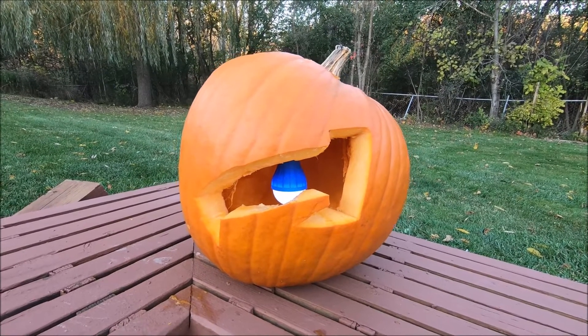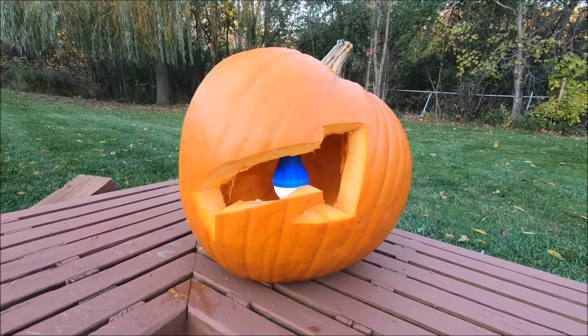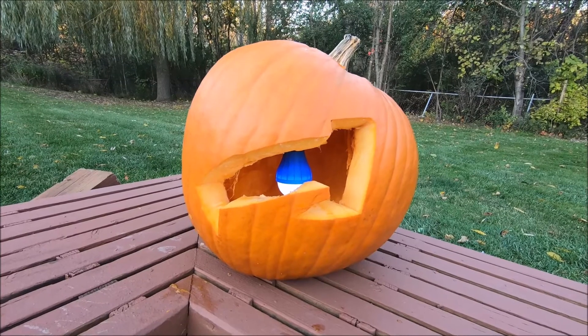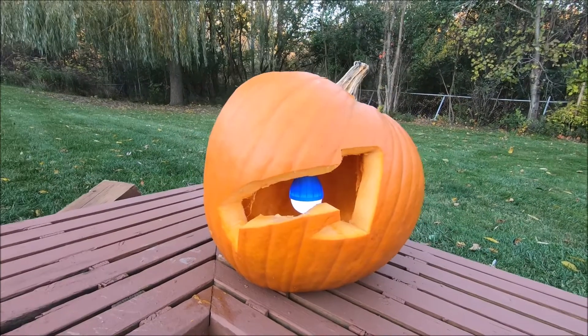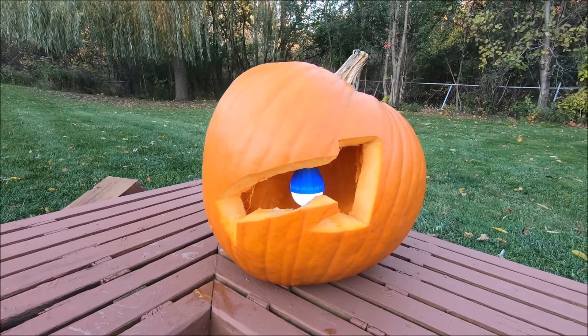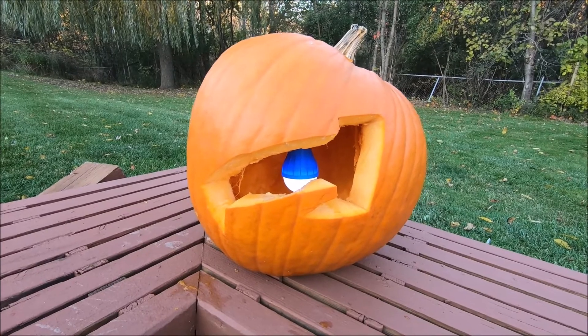The nice thing about these lanterns is they're super lightweight and portable. My biggest problem my first time camping was a good way to light up the tent without trying to hang really heavy glass lanterns that could fall and shatter. My solution are these little plastic light bulbs that just use batteries to run. They're really durable, so if they fall it's not like it's going to shatter into a million glass pieces.